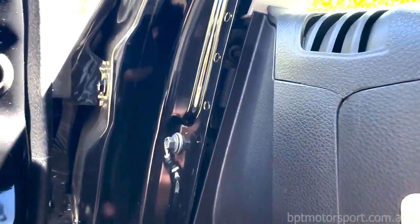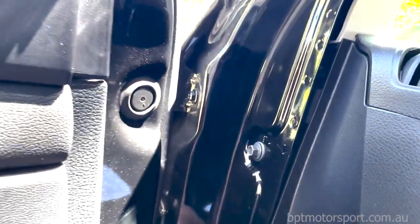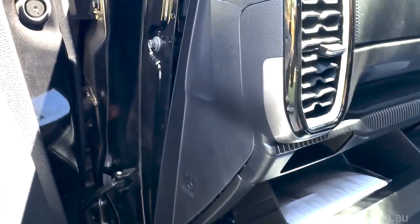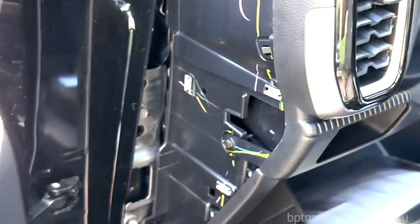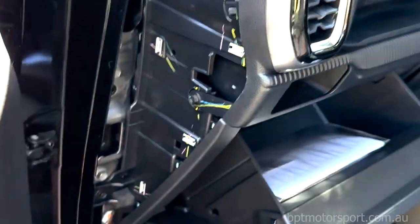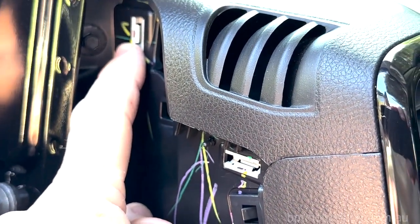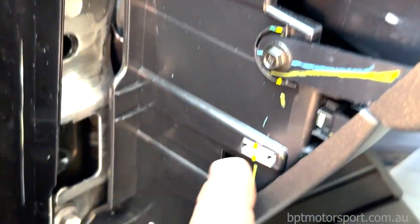That'll expose the bolts required to change out the cup holder. We've removed the side panel and you can see on the back of this panel where it clips in - you can see the six clips as described in the install manual or disassembly instructions. So one, two, three, four, five, and six.